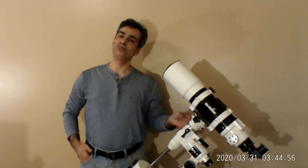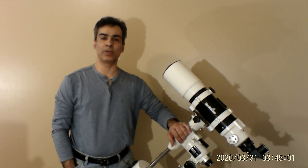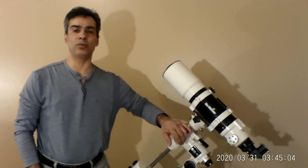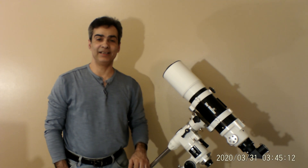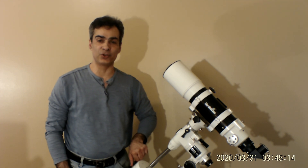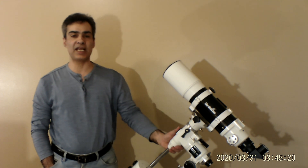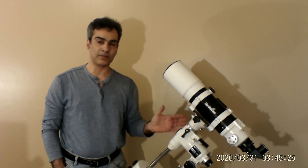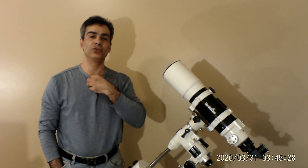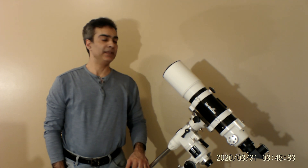Hey guys, welcome to my channel again, it's Joe Jaguar. I'm almost ready to move — my closing date went forward about a month, so I've got about four weeks from now. I'm going to do a few pre-videos so I have content for my once-a-week schedule.